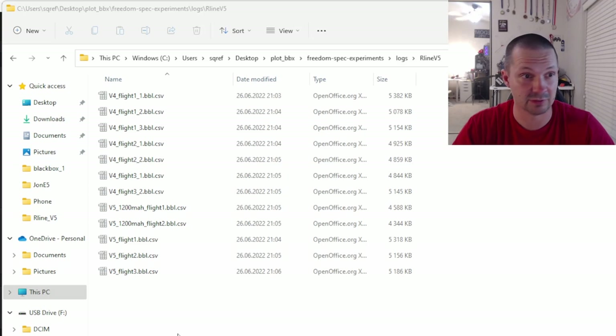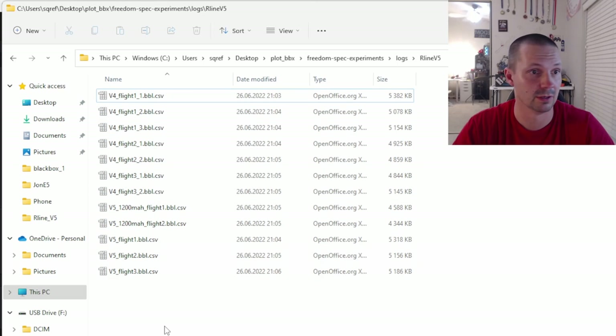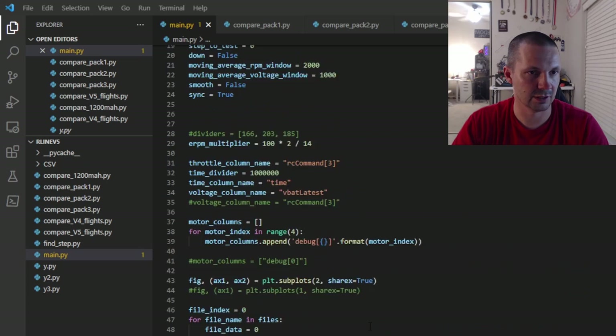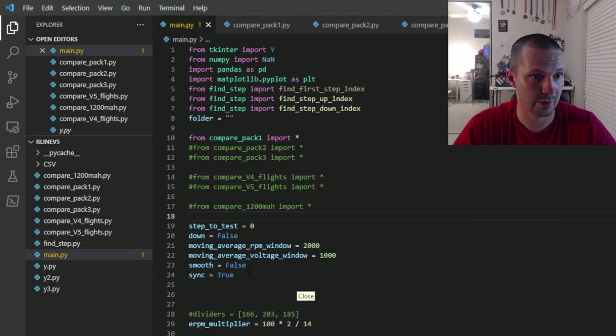We got 12 flights — all full throttle until the battery is dead — converted to CSV format, and I'm plotting them using my Python script. Here's the script and here are the results. They are quite noisy and hard to understand, so I had to smooth them a lot with a moving average.